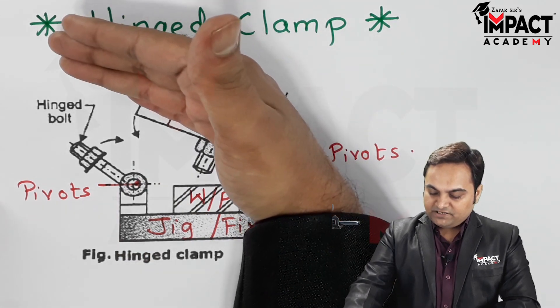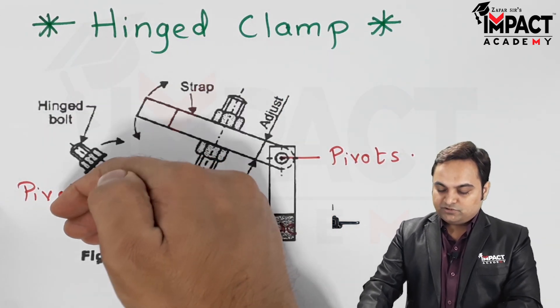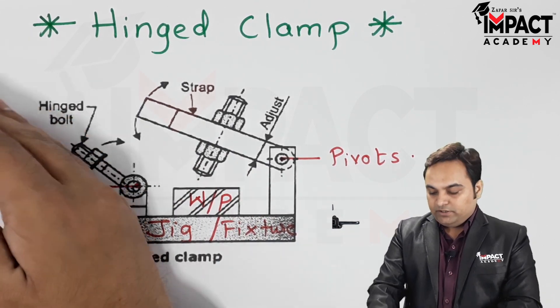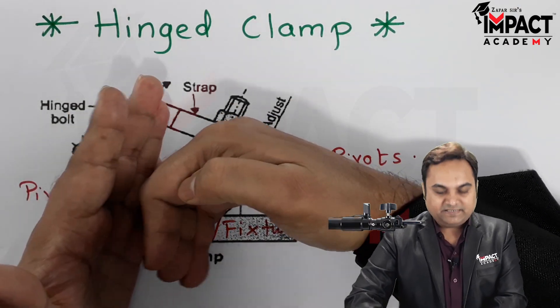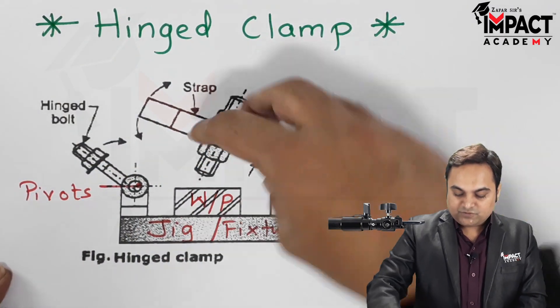After locating, we have to clamp it. For the clamping purpose the strap is swung towards the workpiece, and at the same time the hinge bolt is brought in contact with the strap and the strap closes on the workpiece. The hinge bolt is then attached.